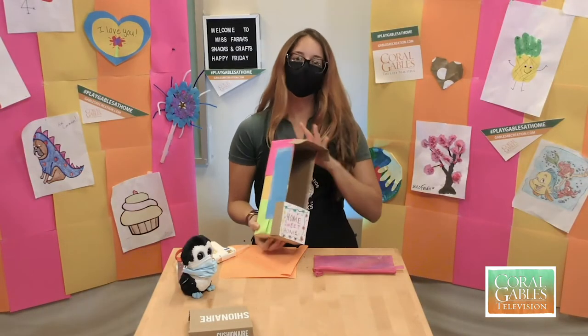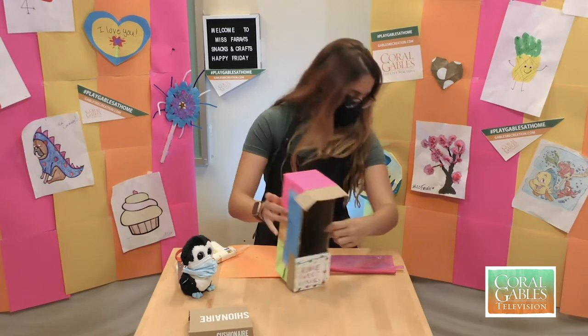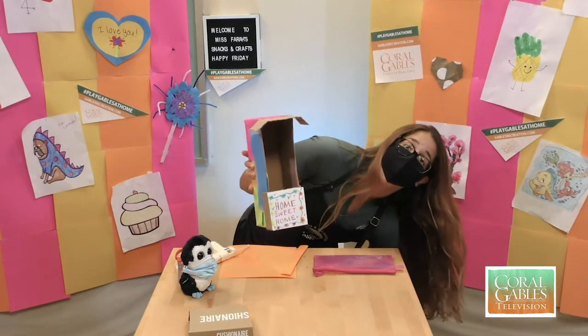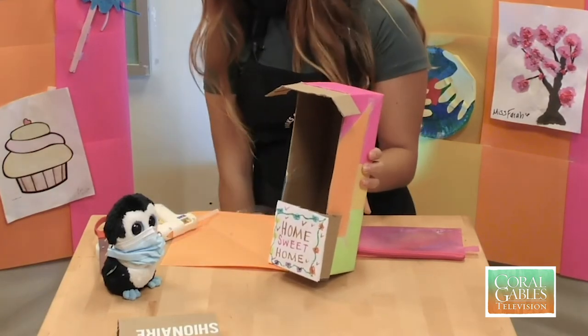And there we have it — little birdhouse! Now some extra details you can do: you can add bedding to the bottom, something like this if you have a pet at home like me, or you can take grass or newspapers, just anything soft that you can stuff in here. And this would be where they hang out and rest.